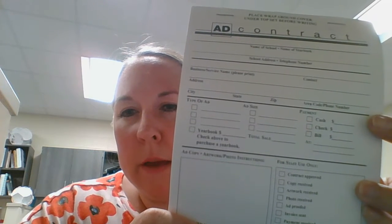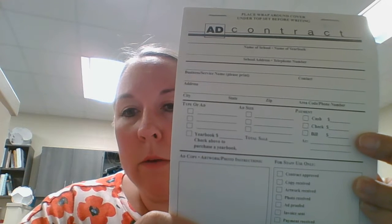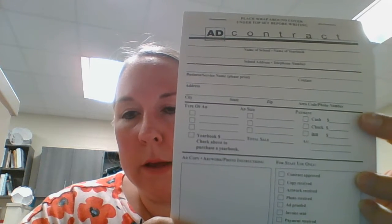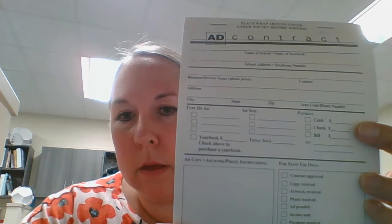You mark down if they pay you in cash, if they pay you in a check, or if they want us to send them a bill. This is super crucial, so make sure whatever they give you, you mark down in the amount that they give you.